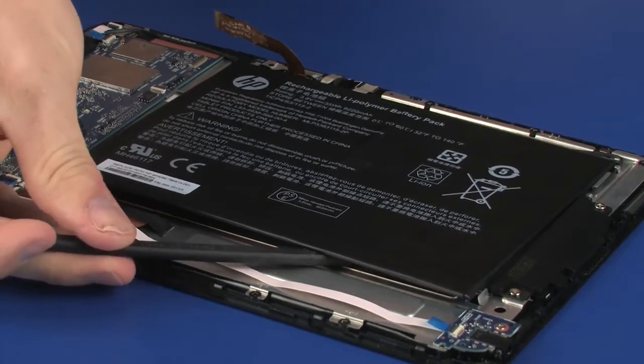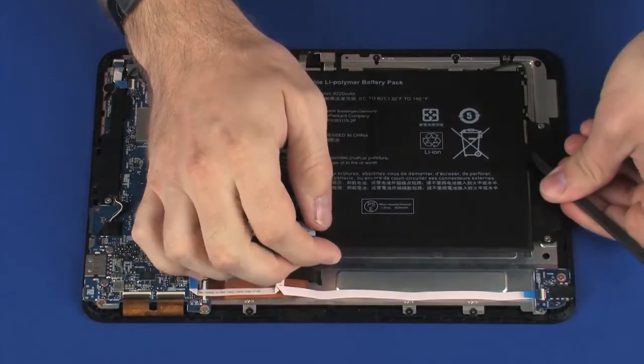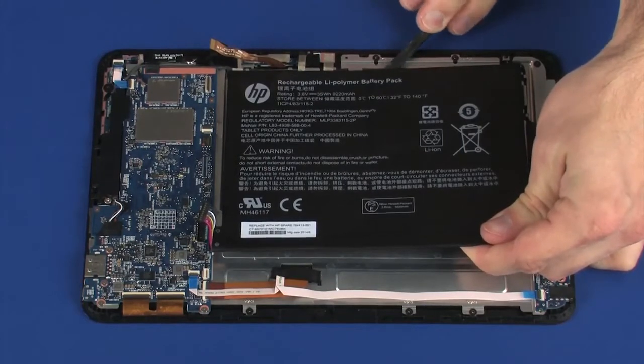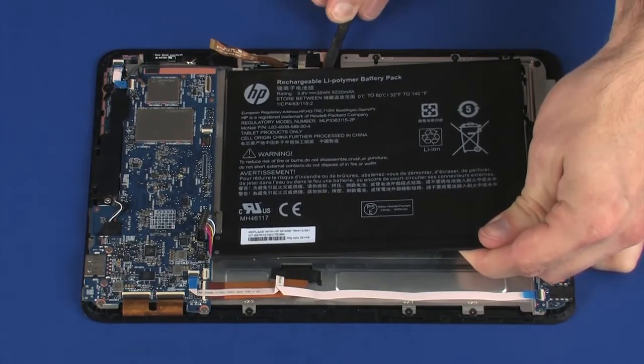WARNING! To avoid personal injury and damage to the product, use extreme care not to puncture, twist, or crack the battery. A puncture or rupture of the battery internally can cause a short with the battery bursting into flames.